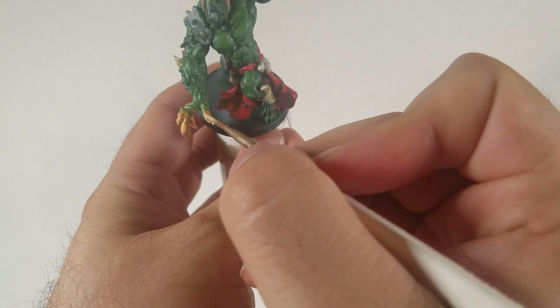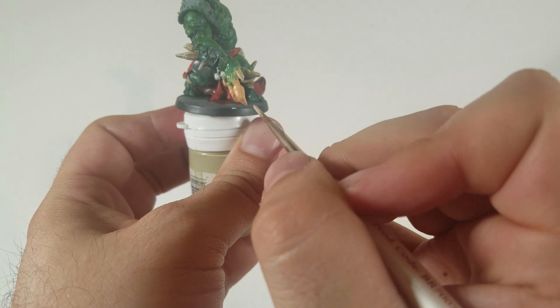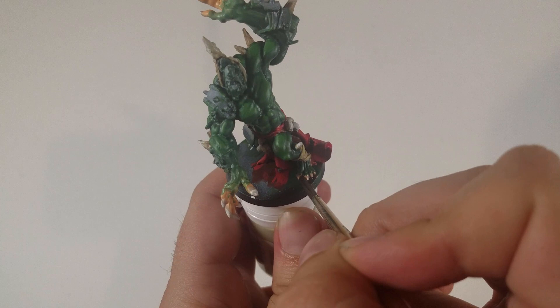Now I'm going to paint the nails on the hand the exact same way that I did all the spines — starting with khaki, then moving up to buff, then ivory on the tip. I just skipped showing that part since we've already seen it. Now the Reikland Fleshshade — I'm doing Reikland Fleshshade to shade the hands as well. I would normally use Agrax Earthshade, but this made more sense for the hands and also distinguished the hands and the claws.